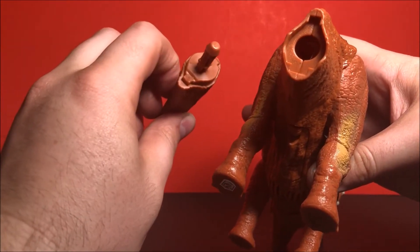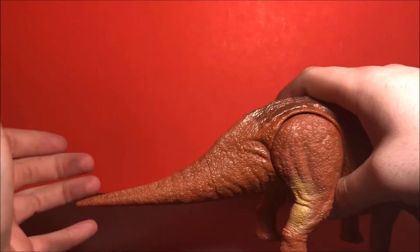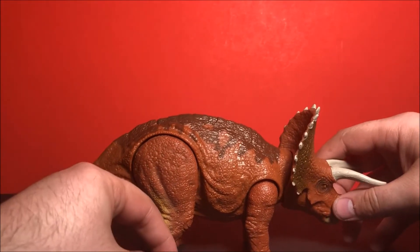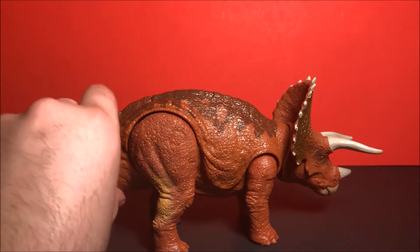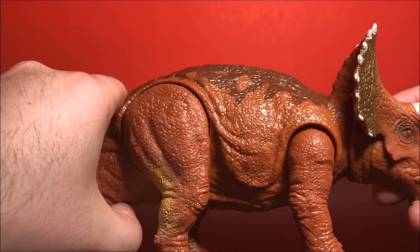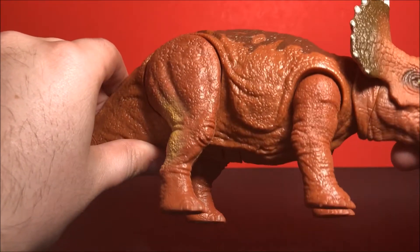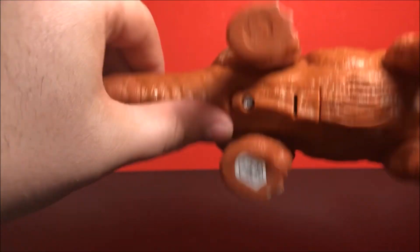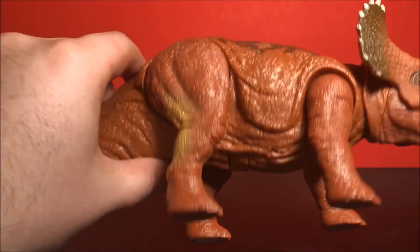There you go — easy peasy. Here is the Triceratops. She has some really nice detail, the paint apps look really cool, and the sculpt looks nice. There is also a code if you guys wish to use it for the Jurassic World facts app.